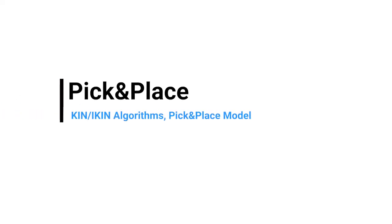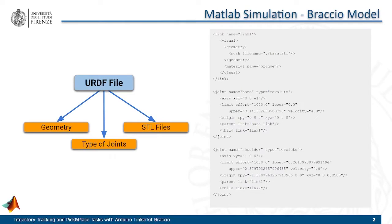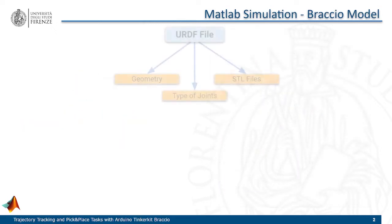First of all, we tested some solutions in simulation using the MATLAB Robotics Toolbox to make the robot follow a trajectory in the workspace. To import a model of the Arduino Braccio in MATLAB, we used a URDF file which contains a complete description of the geometry and connections of the manipulator. We obtained the following model.